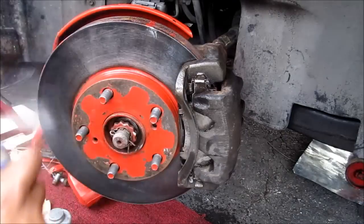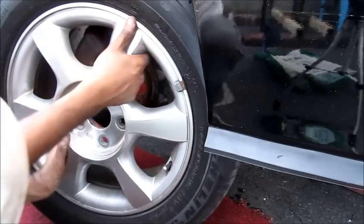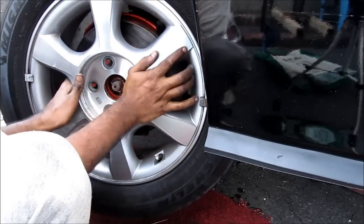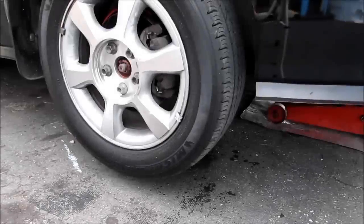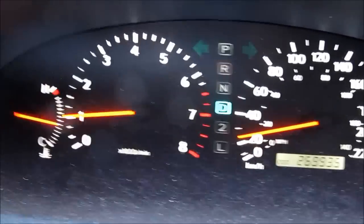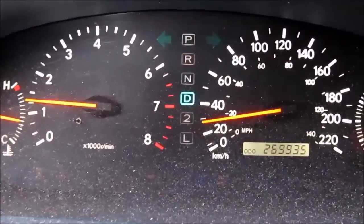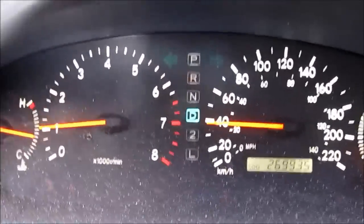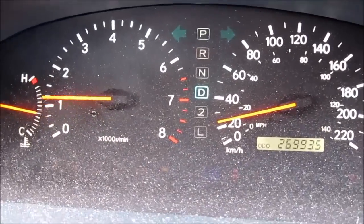Finally, we'll give everything one last clean. I'm going to replace the wheel. We're going to take the vehicle for a test drive to allow the pads to bed into the rotors. We're going to do this by slowing down a few times, not to a complete stop, to allow the pads to coat the rotors, preventing vibration.